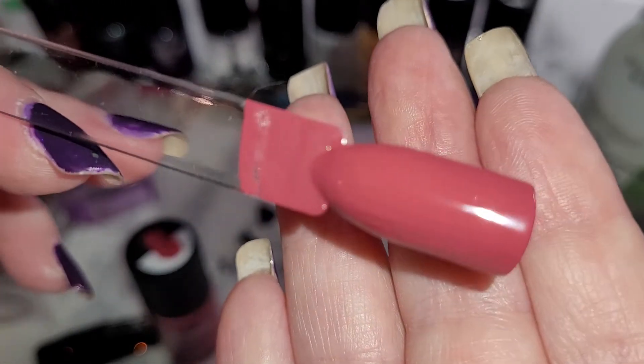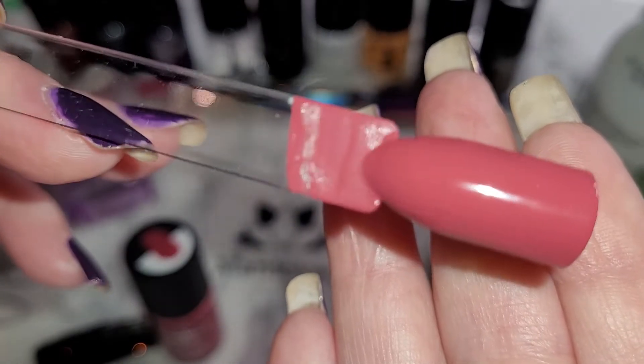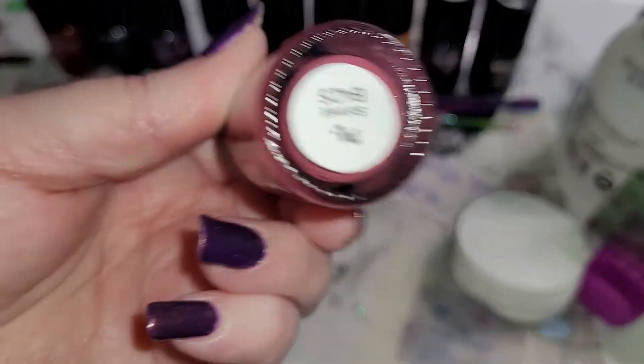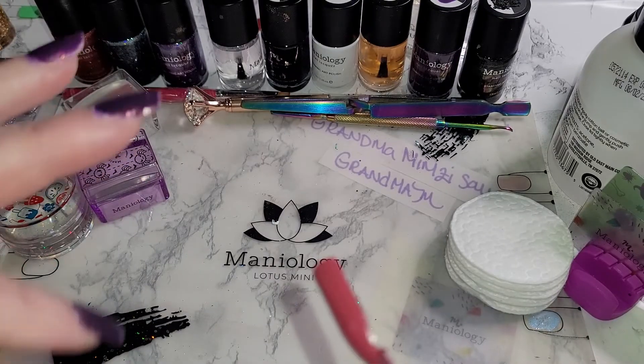There we go — there we can see the different shimmer effects. Thank you for joining me today. I hope you enjoyed this swatching of Sonnet B425. Please be kind, have a wonderful day. Thanks, bye!